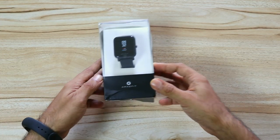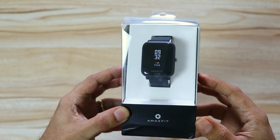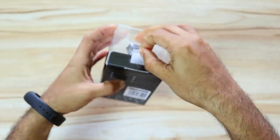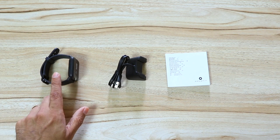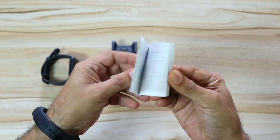Here is the retail packaging of the Amazfit Bip Lite. You can see this is a square design — it looks very similar to an Apple Watch, with Amazfit branding below. Inside the box is the Amazfit Bip Lite, a proprietary charging dock, and a quick start instruction guide.